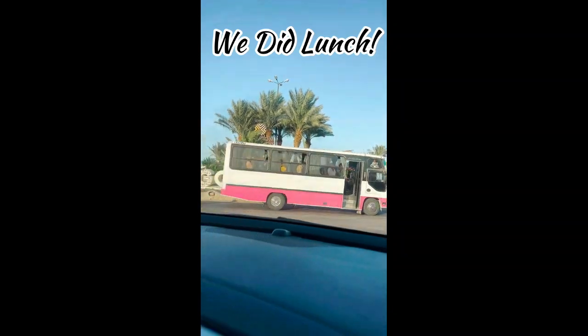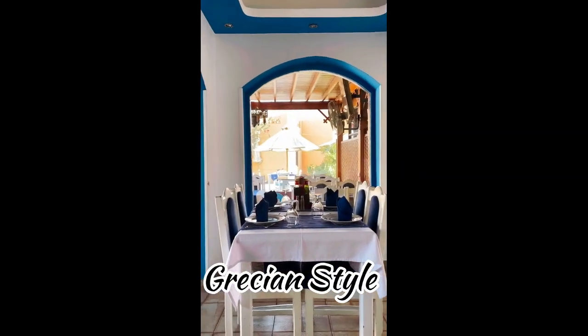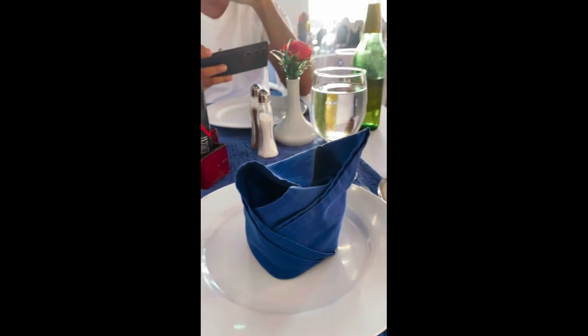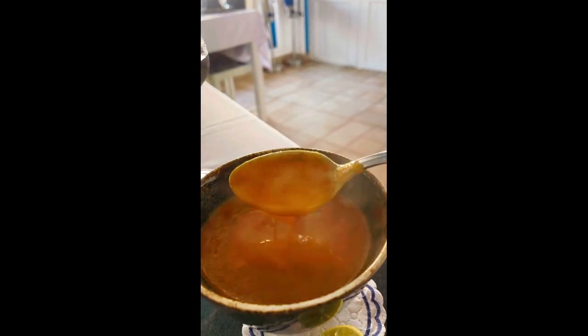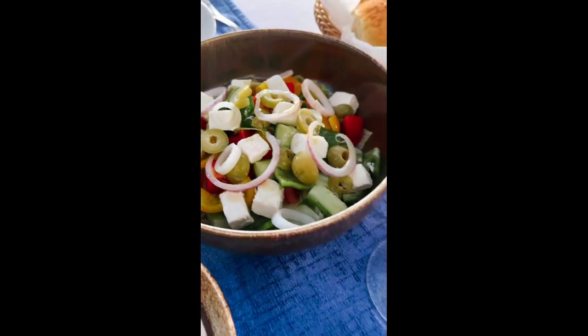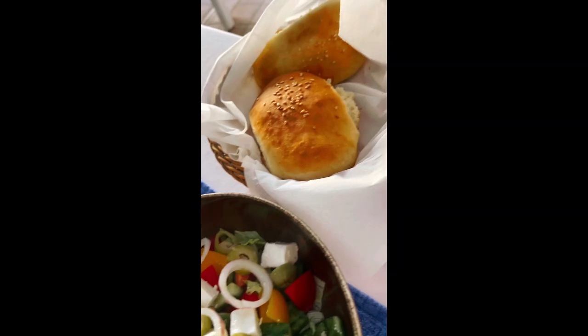After getting my hair done, hubby and I went to lunch. We went to our favorite place, El Guna. And this time we found a Greek restaurant — it was just so cute in there. It does remind you of the Grecian coast. So we had some really great wine, and I started my meal off with a lentil soup that was so creamy and delicious.